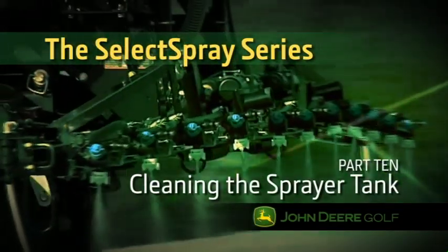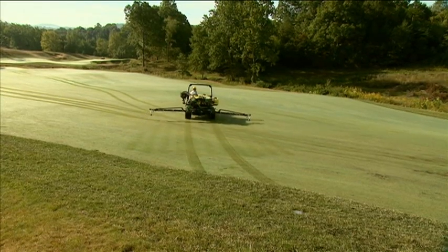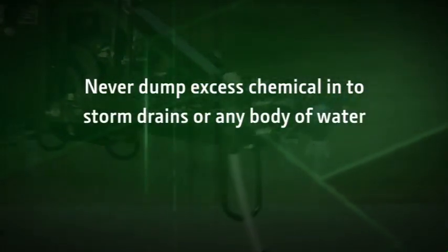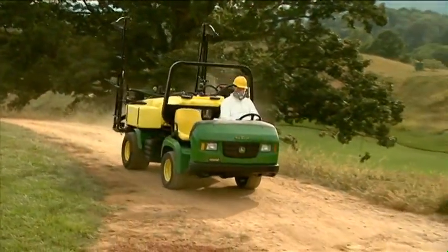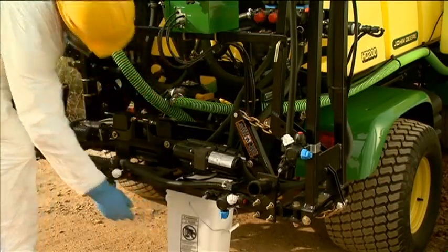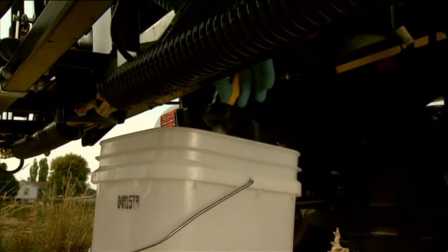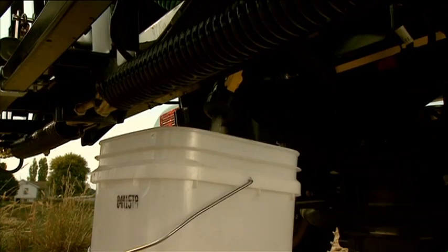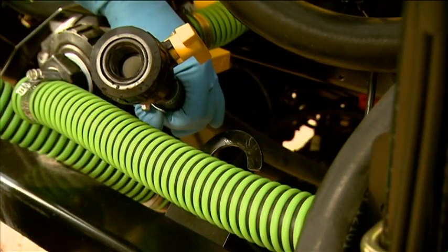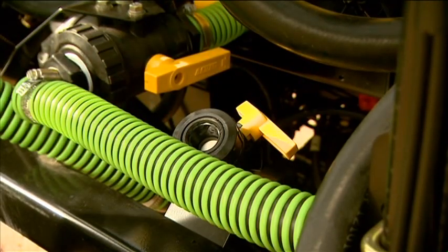When you finish spraying, you will need to drain and rinse the spray tank. First, dilute any excess chemical in the tank with water and apply it to an area that was previously treated. Never dump excess chemical into storm drains or near any body of water. To rinse the tank, park the ProGator safely on a surface that cannot be damaged by chemicals, and do not park near storm drains or any body of water. Rinse the interior of the tank as needed. Then place a container under the drain hose at the rear of the sprayer and remove the hose from the retaining cradle. Open the valve by turning the yellow handle to align with the hose, and allow the rinse water to completely drain. When the tank is empty, turn the valve 90 degrees so it is perpendicular to the hose, secure the hose on the cradle, and properly dispose of the rinse water.